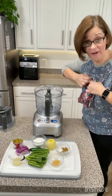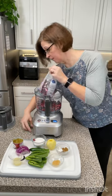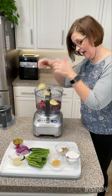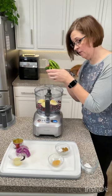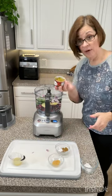We're gonna put a 12-ounce bag of cranberries into the food processor. One Granny Smith apple that has been peeled and just broken up into pieces. Half a cup of white sugar. Four jalapenos, seeded. Half of a red onion. Can of green chilies.